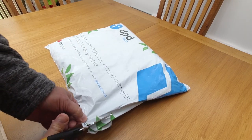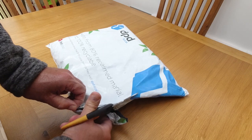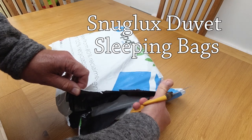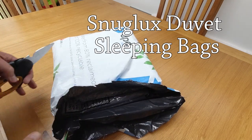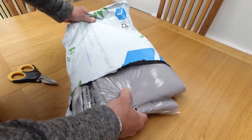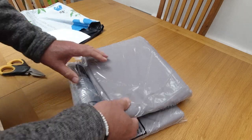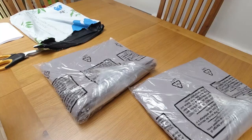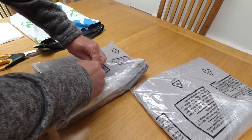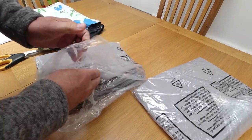Just been delivered - our new Snugglux sleeping bag covers. There we are. Let's have one out and see what they look like.